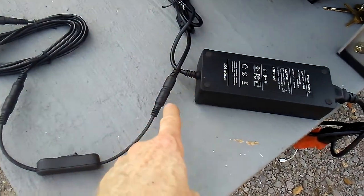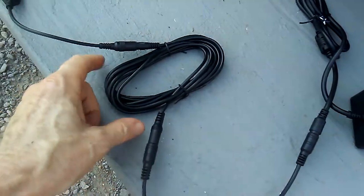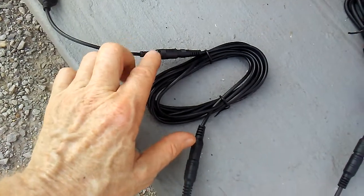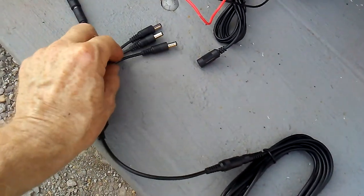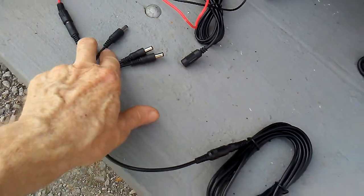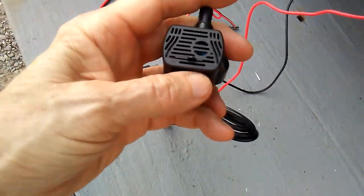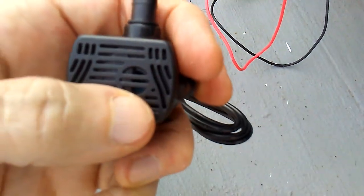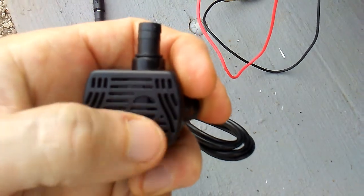So it's a converter, and then to an on/off switch with a barrel plug, and then an extension cord about six to ten feet long, and then another barrel plug, and then a four-way splitter. I've got some two-ways, but this way you can run two air conditioners, two fans, and two pumps. This is the pump here, and the pump actually has a slide — not a dial — where you can speed up the water or slow it down.